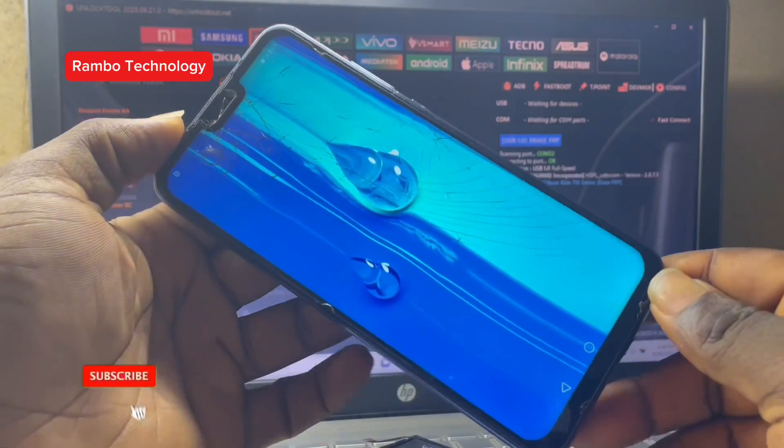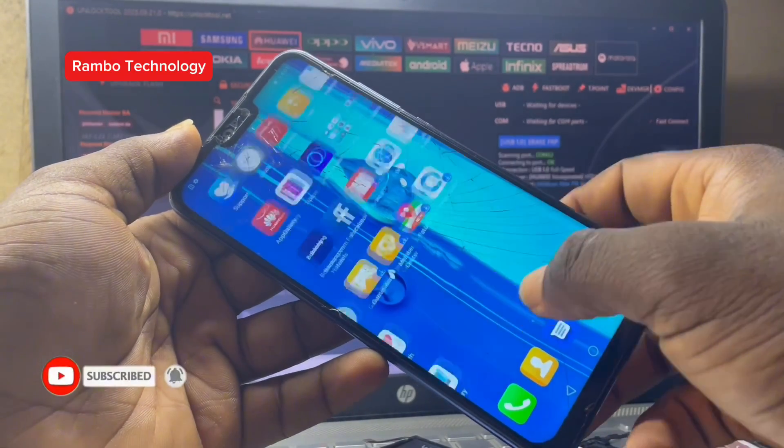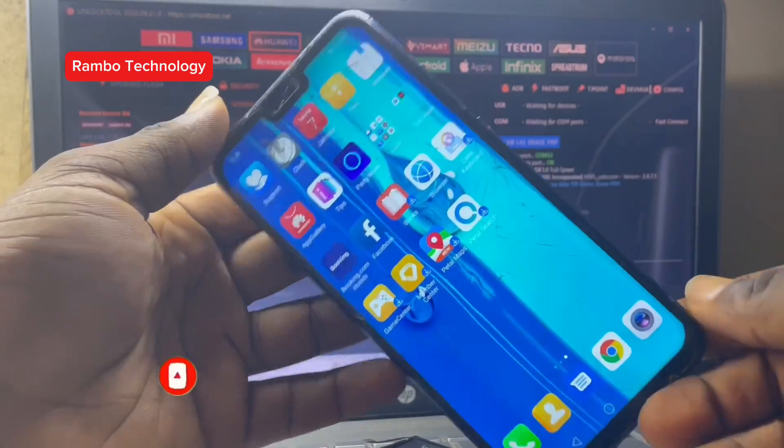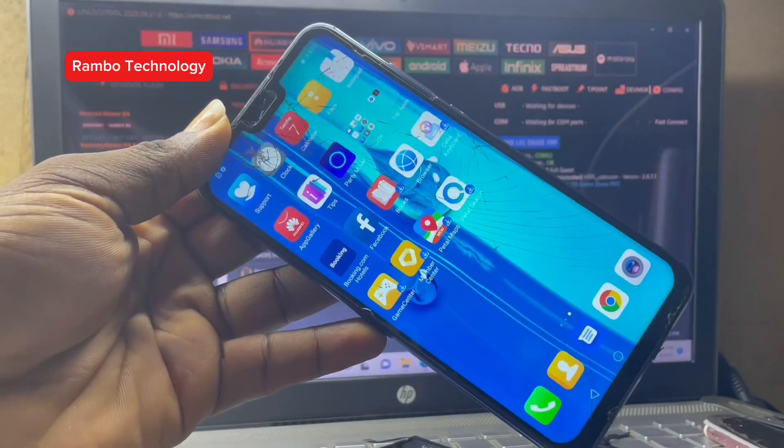That is why from the beginning we did a normal factory reset using unlock tool, and that did not work, and then we also replaced the battery. Thank you guys for watching this video.